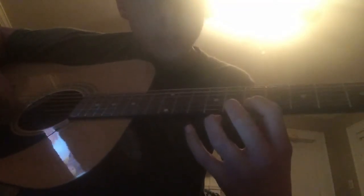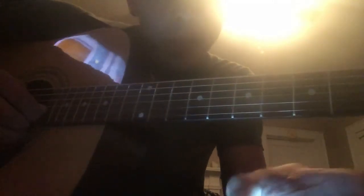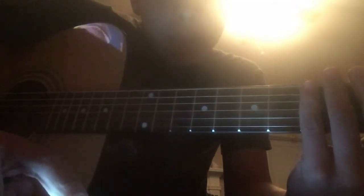Then go four, seven, five — that little stance thing I showed you. Then bar on the second fret, then go three, five, five, then three, five, five again. Then you're going to do that little solo part, then do the beginning again.